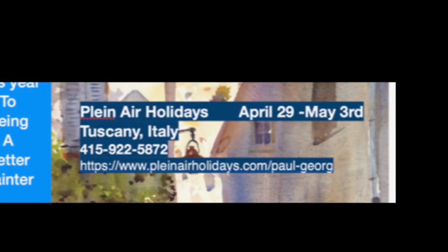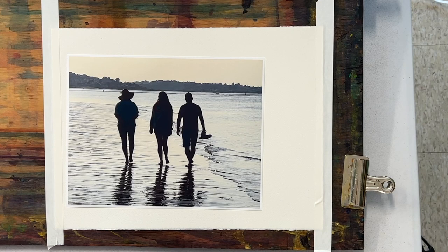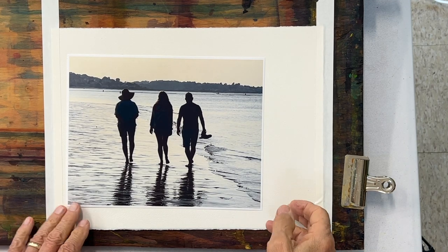Good morning everyone. A little plug for my workshop in Italy — going to Tuscany in April, April 29th. Go to plentyourholidays.com for all the information. Today we're going to do an exercise with figures on the beach. I like them particularly because they're totally backlit and yet they do have some color to them, so take a good look at that.